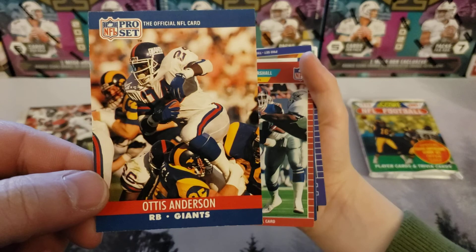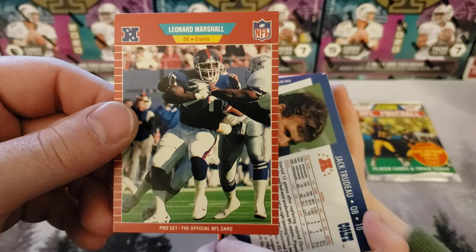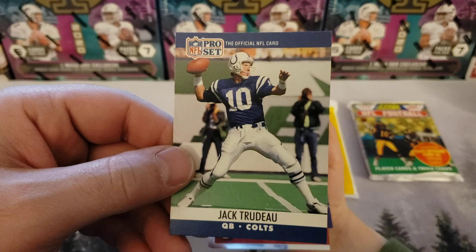We got ourselves Otis Anderson, running back for the Giants — NFL Pro Set. And Leonard Marshall, defensive end for the Giants.